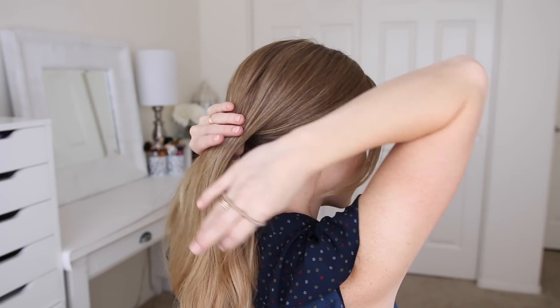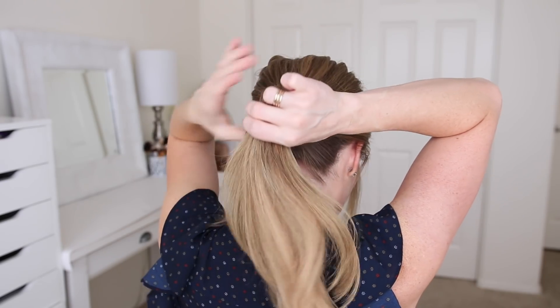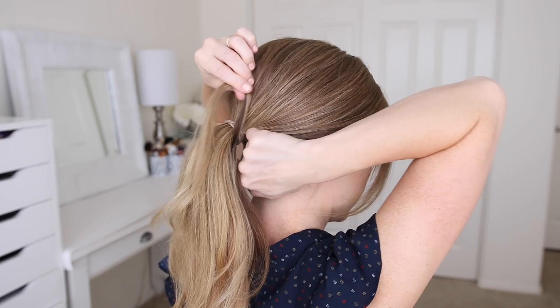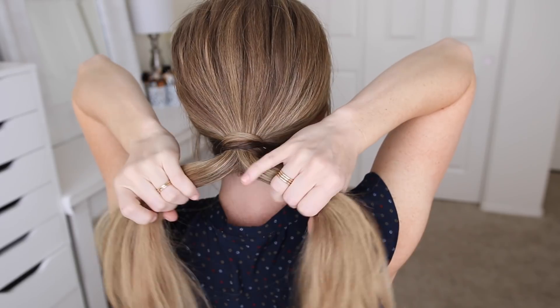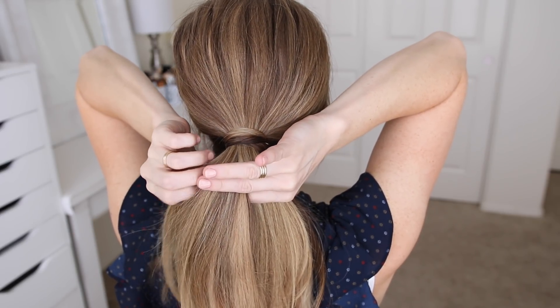For the third hairstyle I'm going to start by combining all of my hair together at the back of my head and tie it off with a hairband. To hide the hairband I'm going to wrap a small section of hair around it and secure the end with two bobby pins. Then I'll divide my ponytail into two halves and begin a fishtail braid.